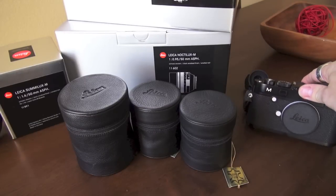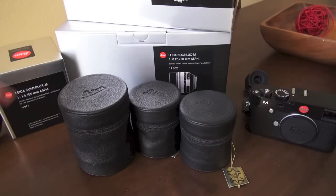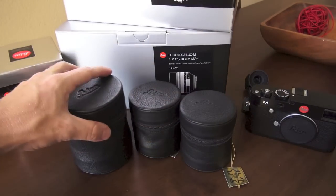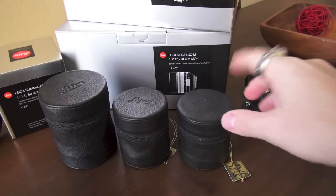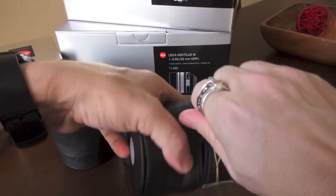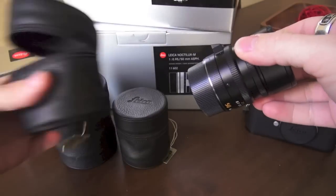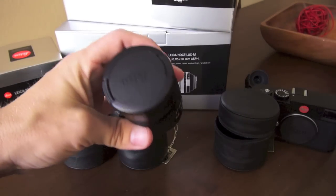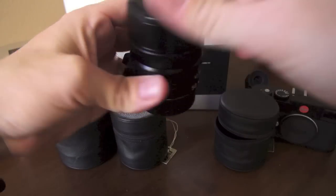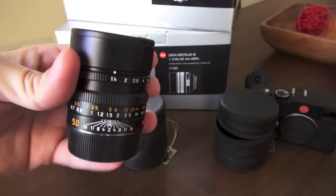First of all, as you can see in the corner, here's the Leica M Type 240, and I have a couple of boxes here. I'm going to open them up from the lowest cost to the highest cost. Remember, these are all 50 millimeter lenses — all of them superb, all of them very insanely expensive, and to some people who shoot Leica, they're well worth the cost.